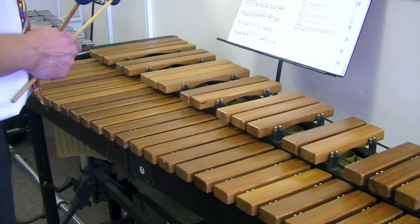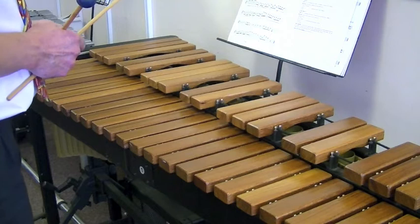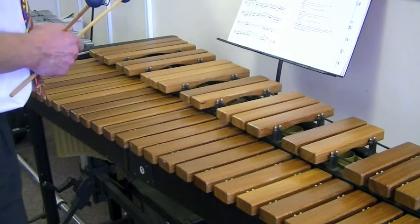And the notes are E Flat, F, G, A Flat, B Flat, C, D and E Flat.